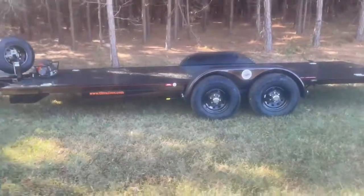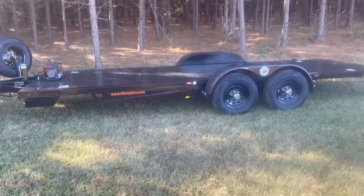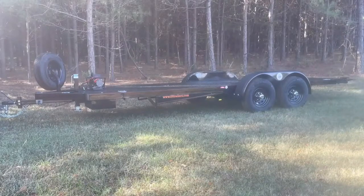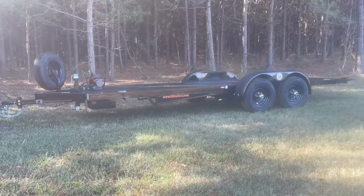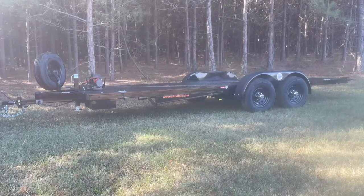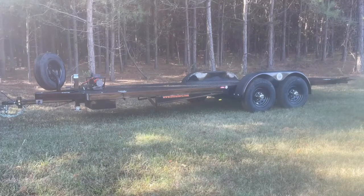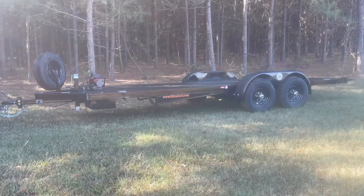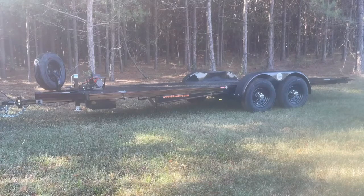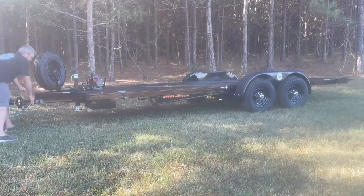I'm going to do a quick operational video on it also — it operates the same way, but I think everybody will get a kick out of it. Here's the continuation video showing the operation of this particular unit. It operates the same exact way as all the rest of them do, but I always like to include an operational video. A lot of customers keep the video so they can look at it and refresh their memory.